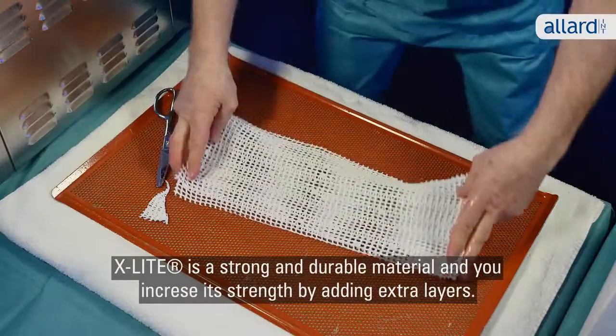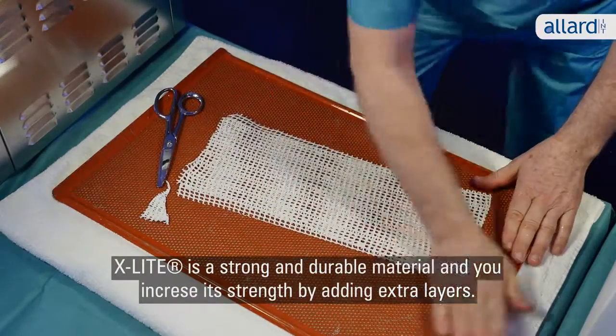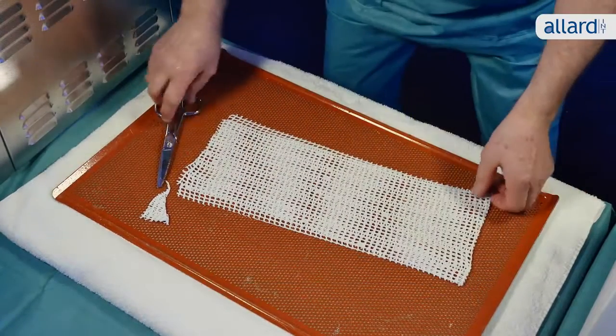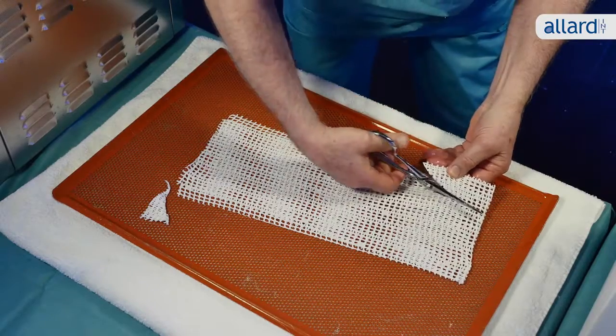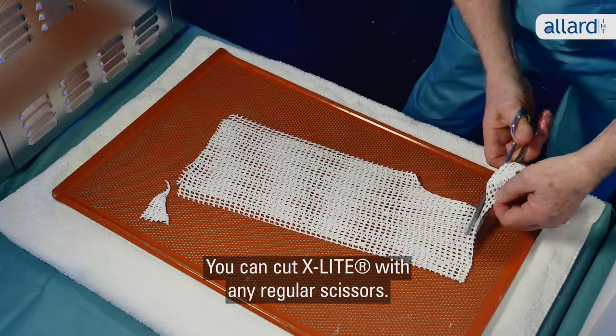X-Lite is a strong and durable material and you increase its strength by adding extra layers. For most splints and casts, two layers are sufficient. You can cut X-Lite with any regular scissors.